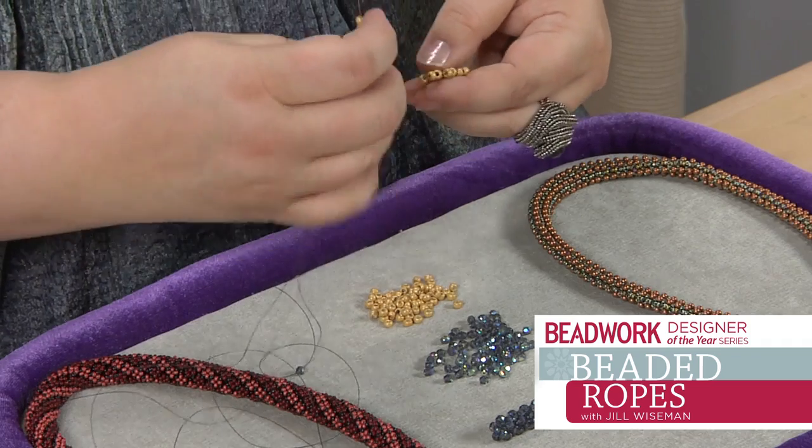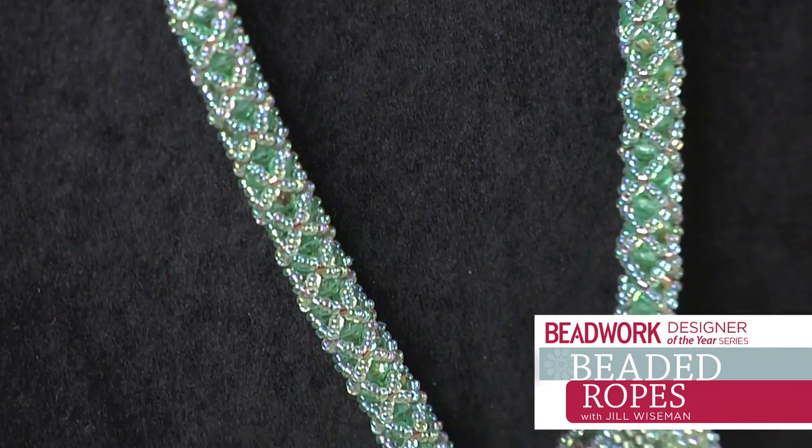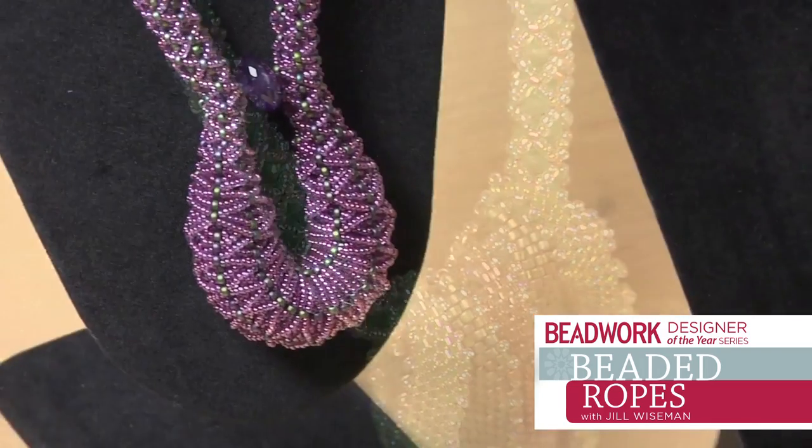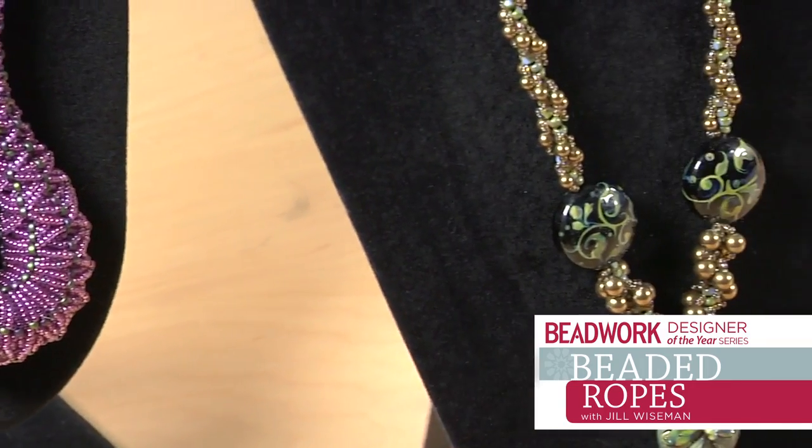Beaded ropes are great for focal beads. There are so many gorgeous lampwork beads out there now and gorgeous things that you really want to show off — your cool pendants and things like that. Ropes are an ideal situation to make that happen in a fairly short amount of time.